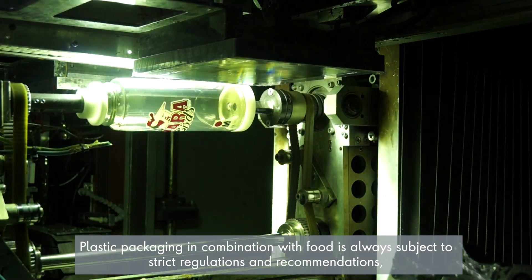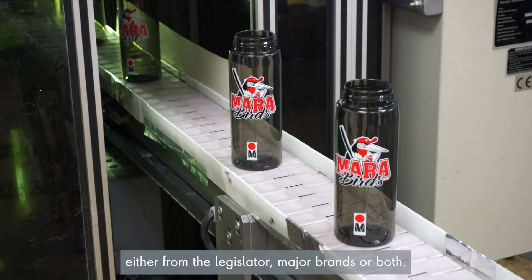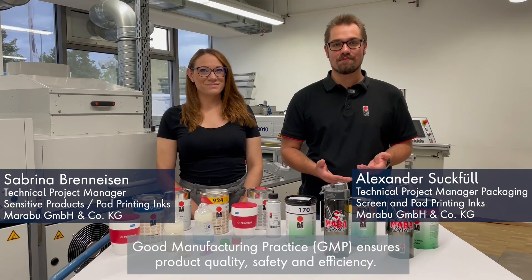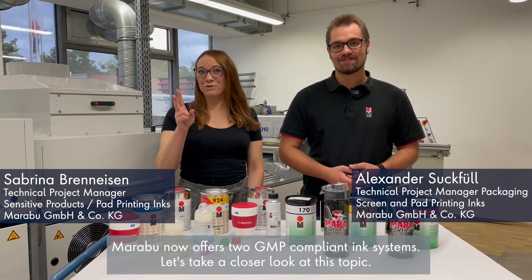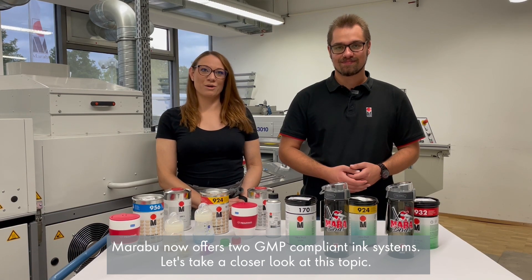Plastic packaging in combination with food is always subject to strict regulations and recommendations, either from the legislator, major brands, or both. Good manufacturing practice ensures product quality, safety and efficiency. Marabum now offers two GMP compliant ink systems. Let's take a closer look at this topic.